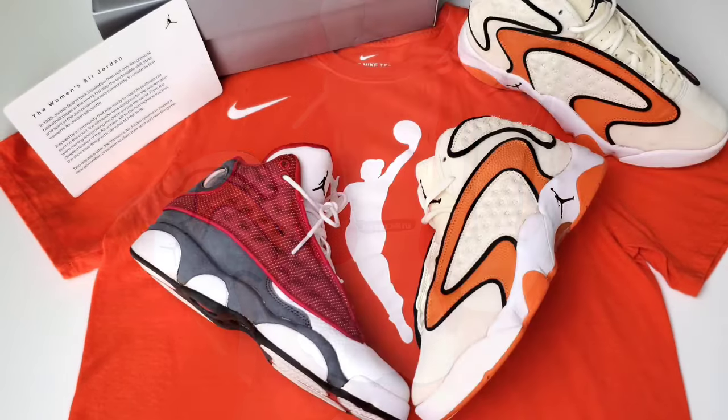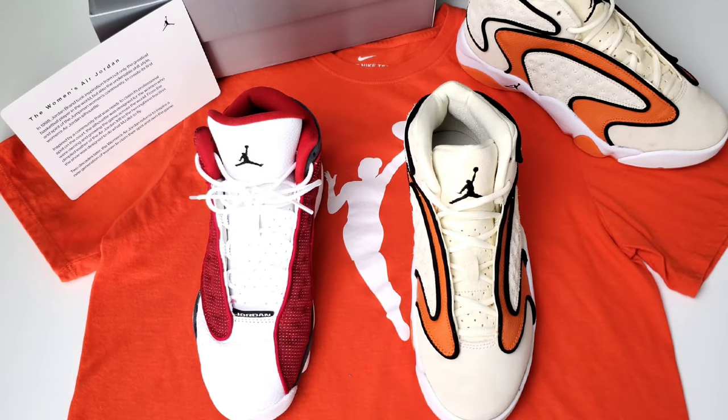Let's just break down a few comparisons. You can see the Jordan 13 takes more of a minimal approach on the upper — that dimple texture material is just one piece. Versus on the women's OG, you actually have the swoop design. So please sound off in the comments: are you more a fan of that minimal look, or do you like the more detailing we see on the women's pair?